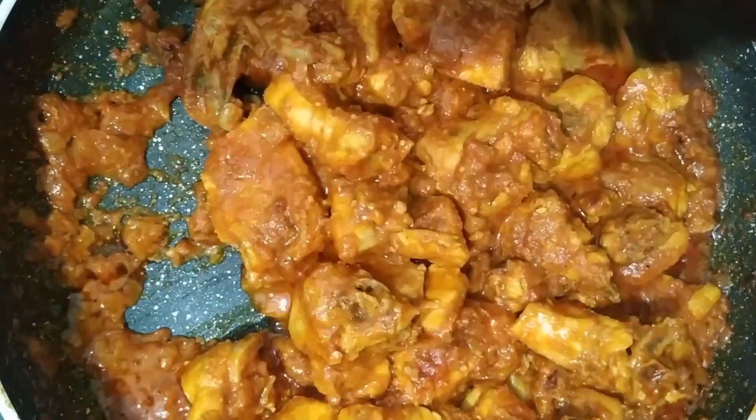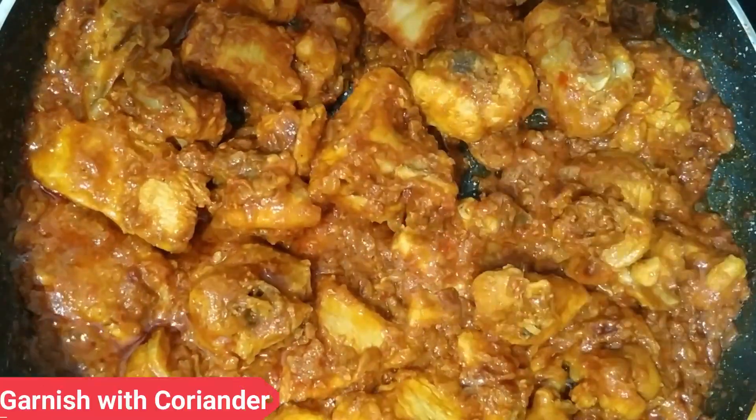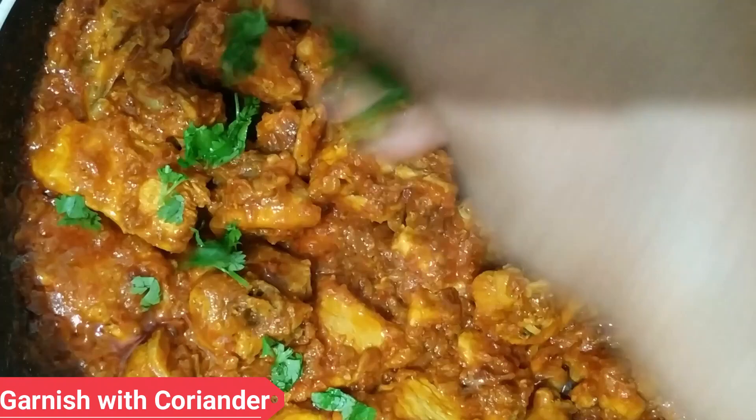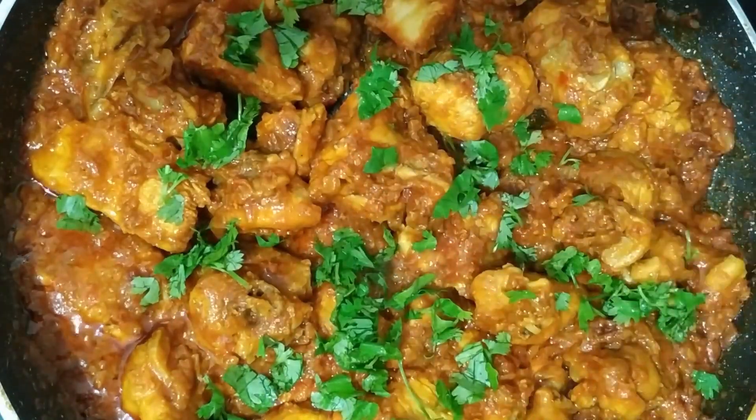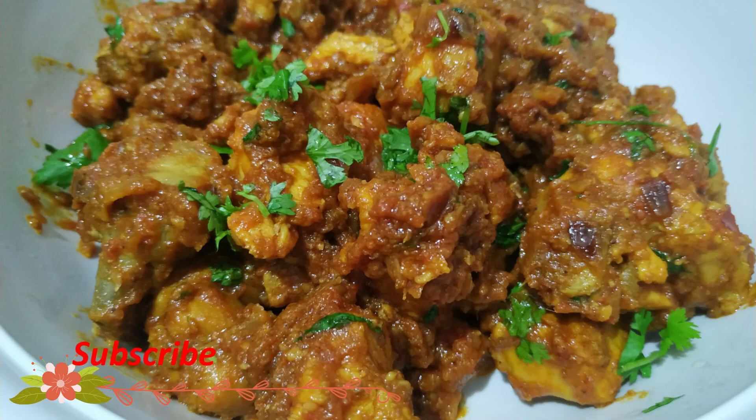The chicken semi gravy is now ready. It is very easy to make this restaurant style chicken semi gravy. Please like and subscribe.